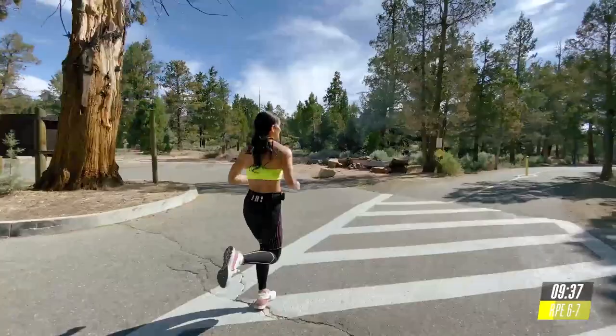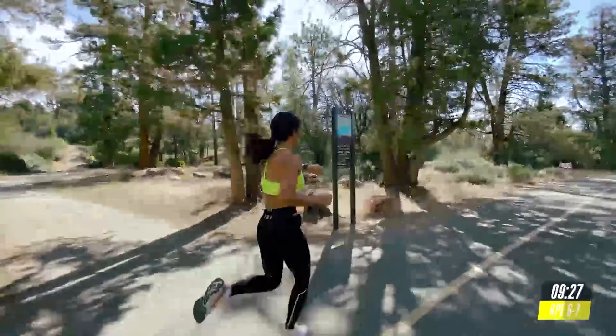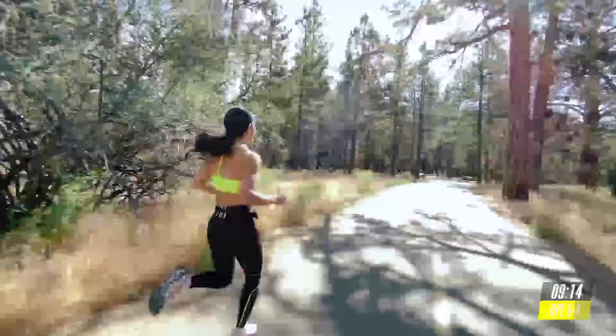Breathe in. All right. Halfway there. Come on. Keep pumping your arms. Get those knees higher. Just embrace it. We're getting faster and crushing fat and calories.